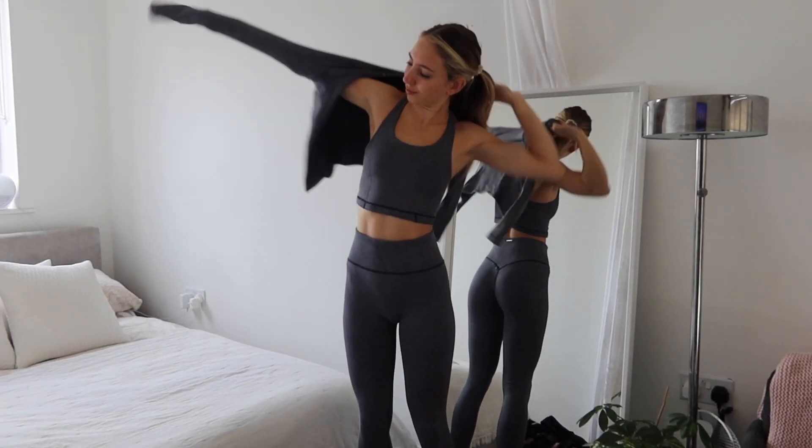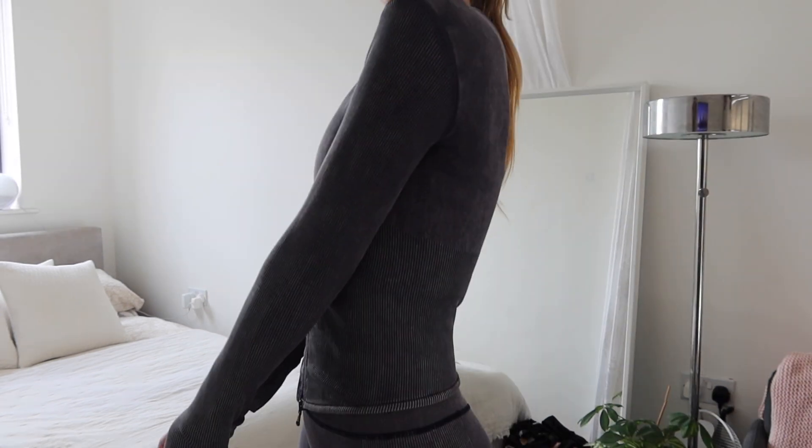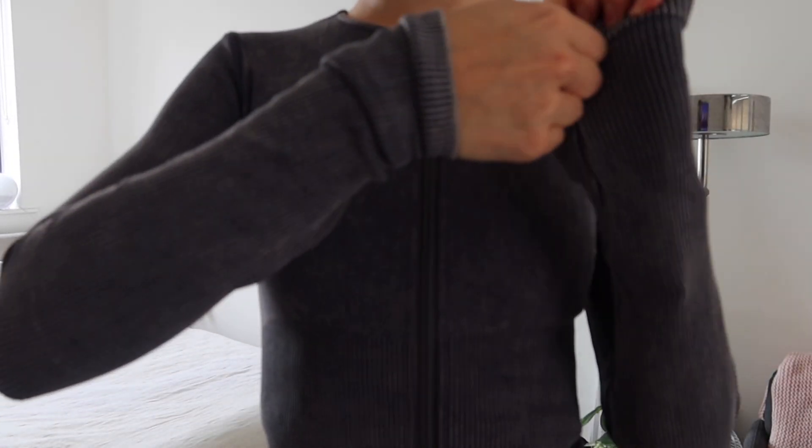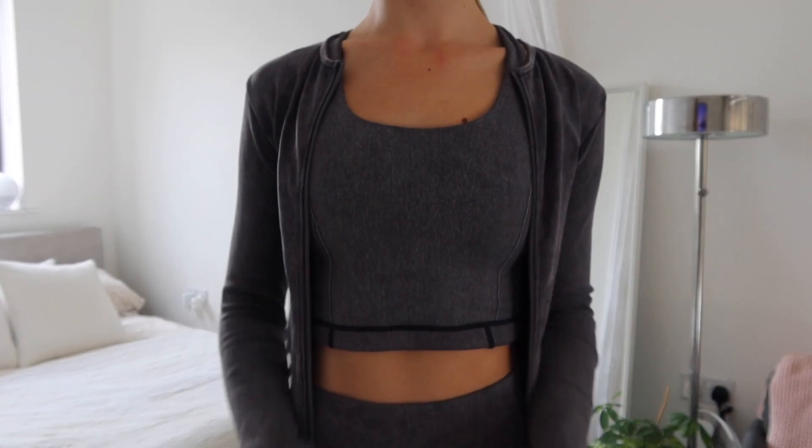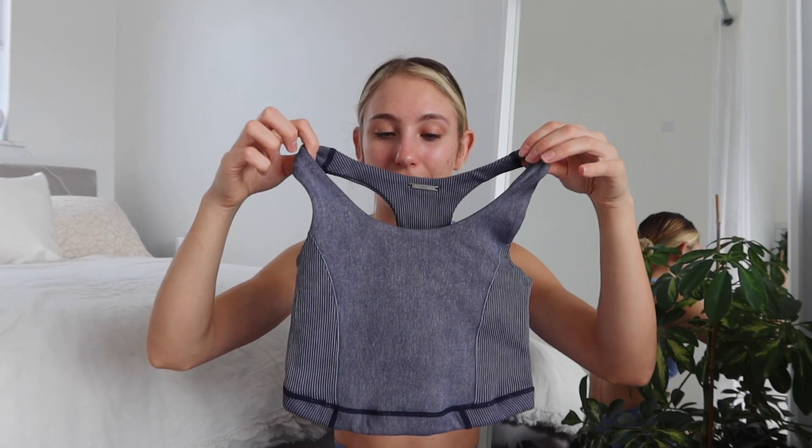This is the petrol blue leggings — again, so pretty. This colour is actually not something I would usually go for; it's a very denim kind of look especially being blue, but I do like it. I just prefer lighter colours on me personally, but if you like a dark colour then this is definitely for you.